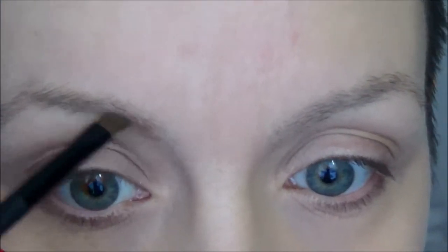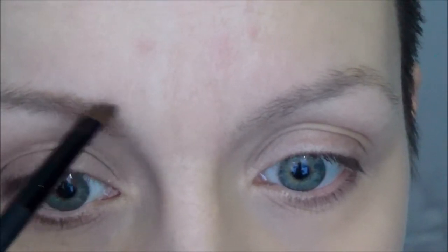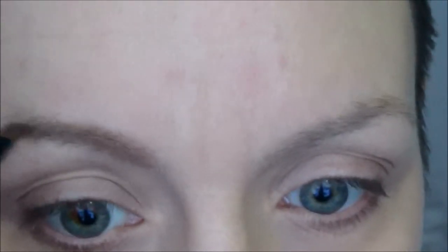I'm gonna have to move because it's easier for me to do this brow first. I'm just filling in, and then I go to about here with the lighter brown. I'm sorry if you can hear my kids.